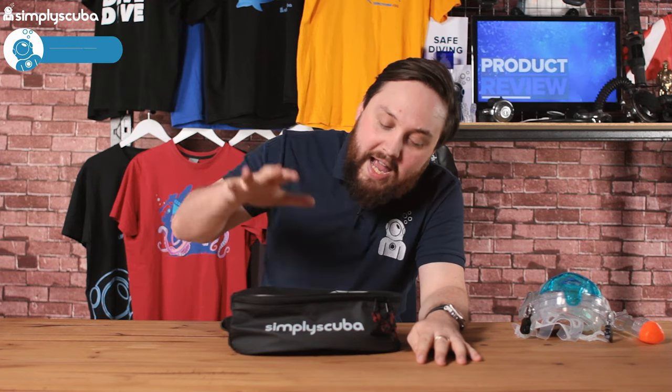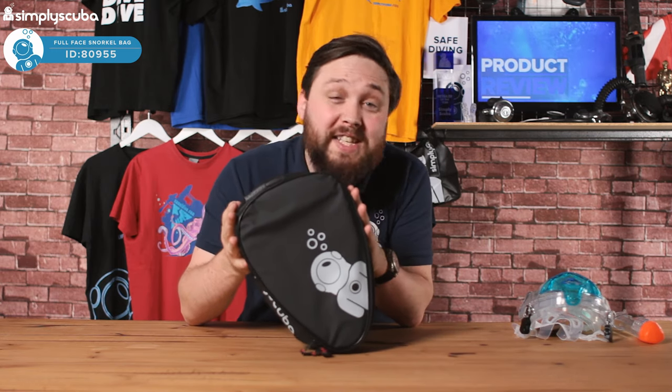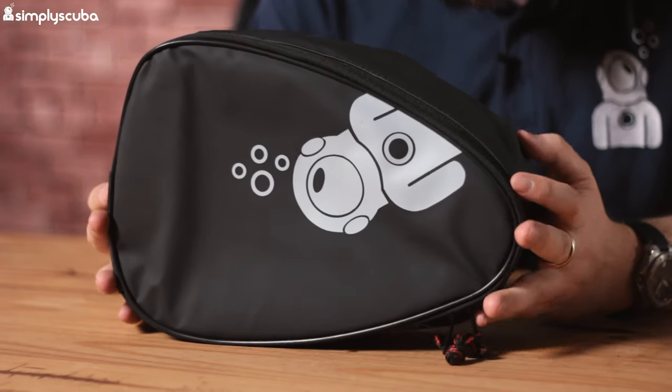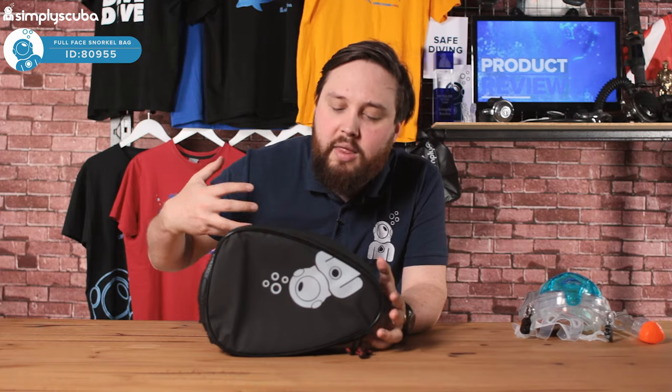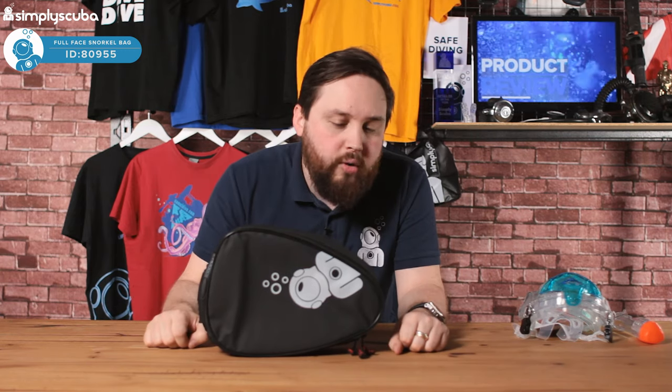Hi guys, welcome to Simply Scuba. Here we have the Simply Scuba full face snorkel mask bag. We made this specifically for full face snorkel masks because they're becoming very popular in the market today, and with a lot of them you don't get anything to store them in, carry them, or protect them — so we thought we'd make our own.